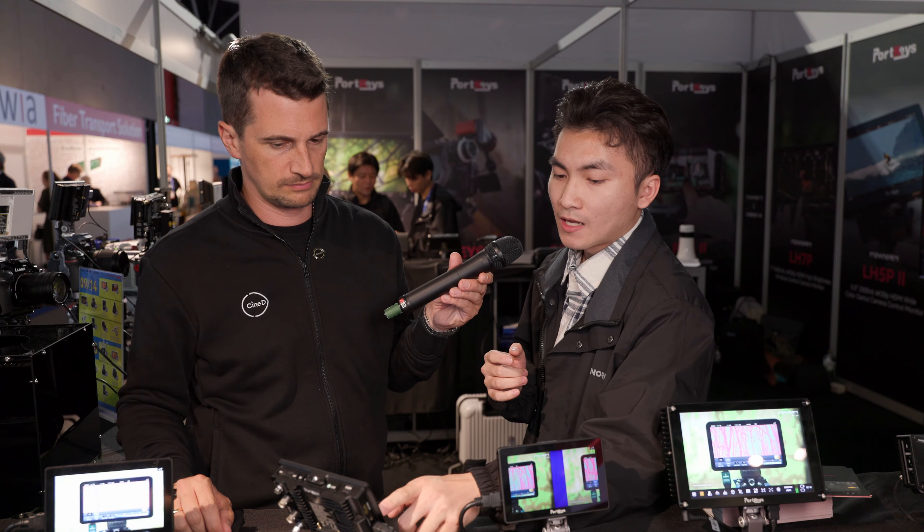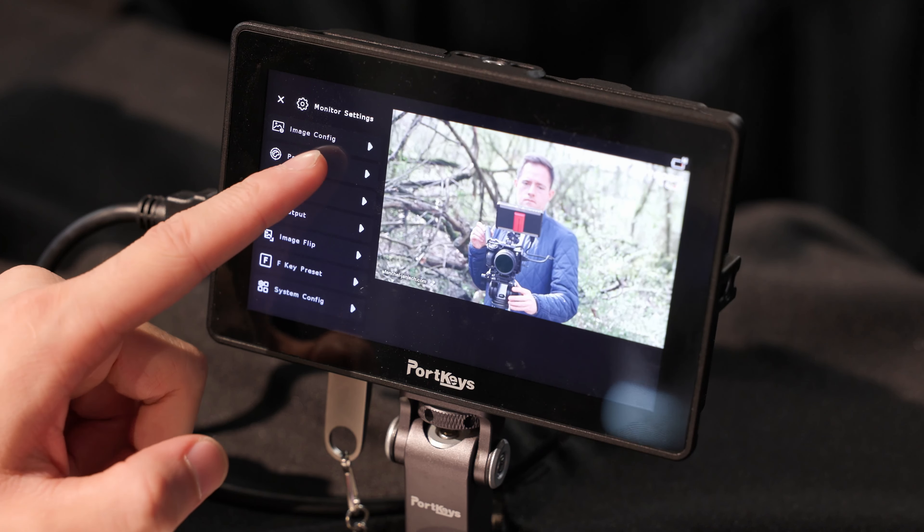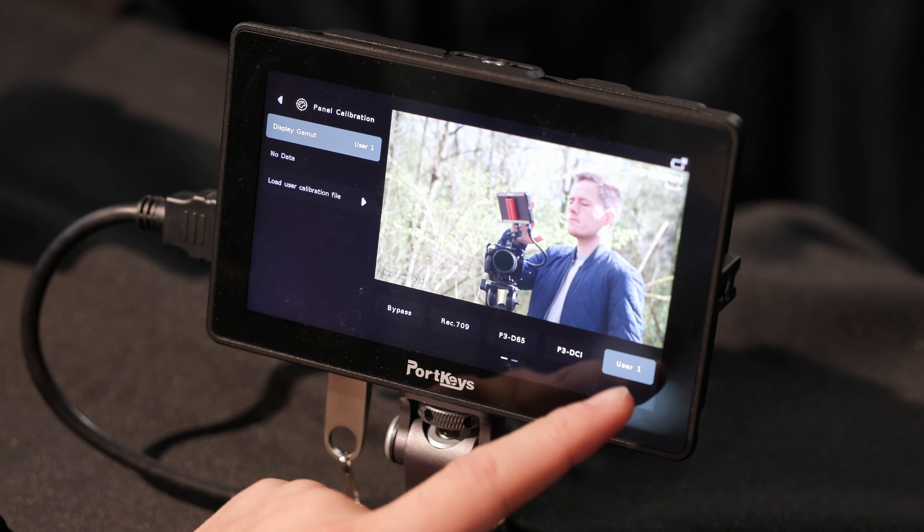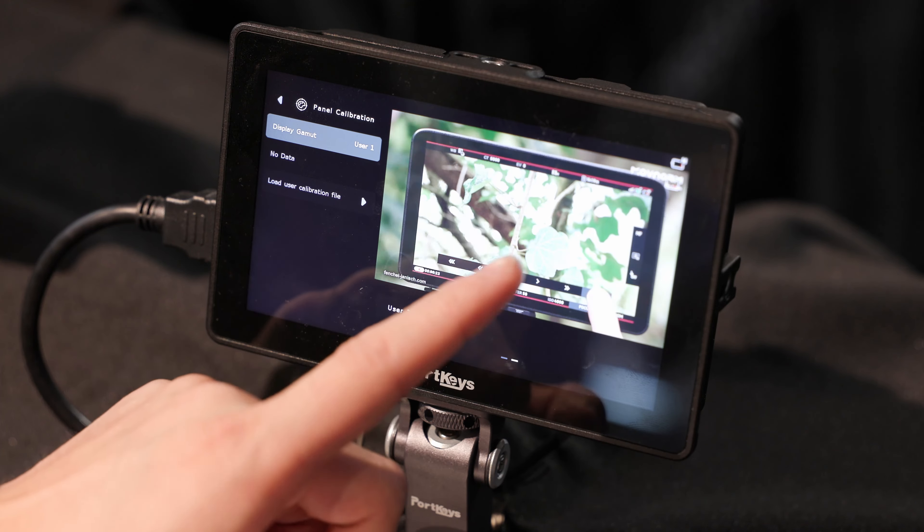The second feature allows customers to calibrate the screen themselves. They can load a calibrating LUT onto a USB drive, plug it into the monitor, and perform self-calibration on the spot. This is a very professional feature.